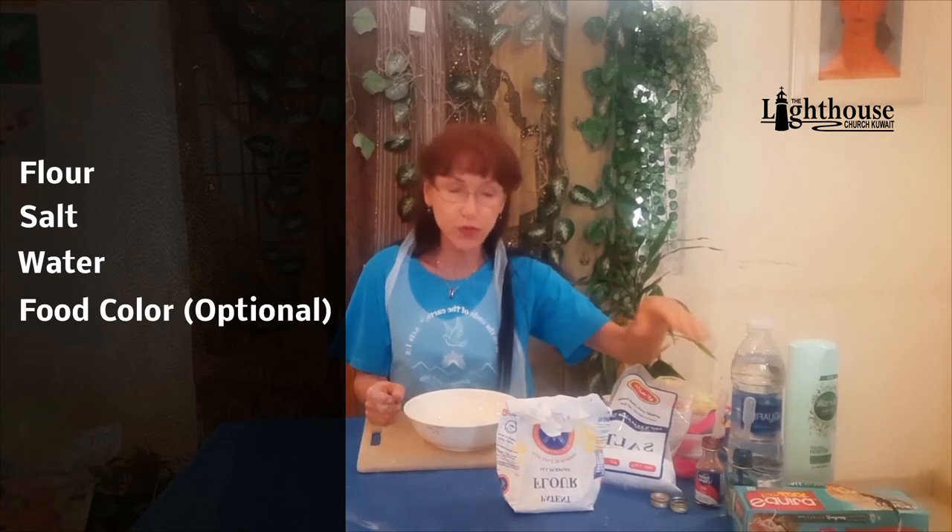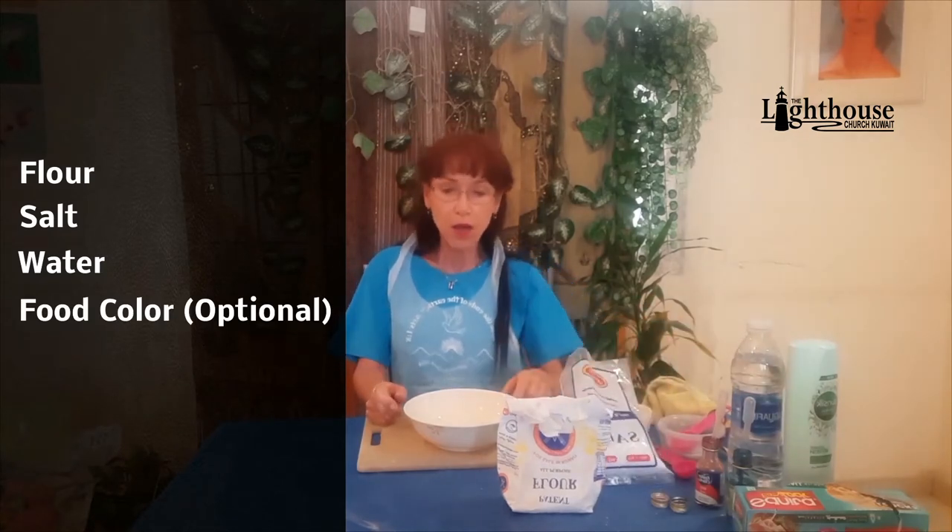Next week I'm hoping to do making watercolors from natural ingredients, and we can try some painting with that. So that was the first recipe. Now I have a second recipe that does not include oil — it only has flour, salt, water, and optional food color.